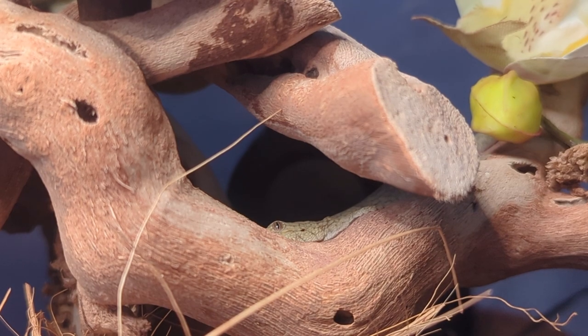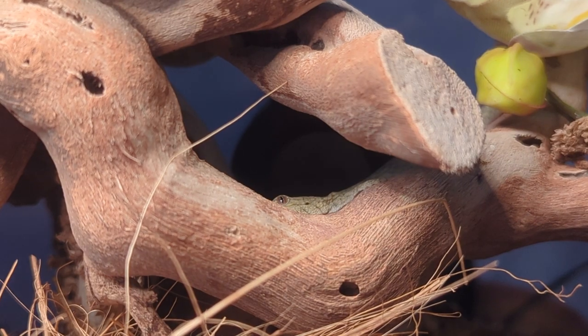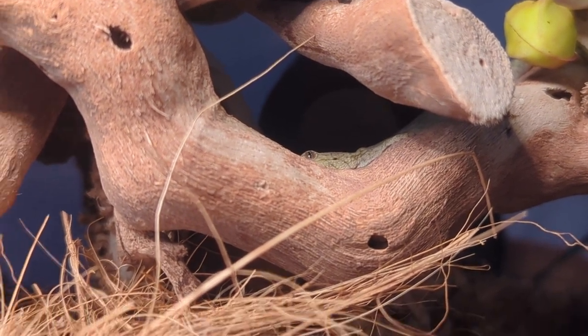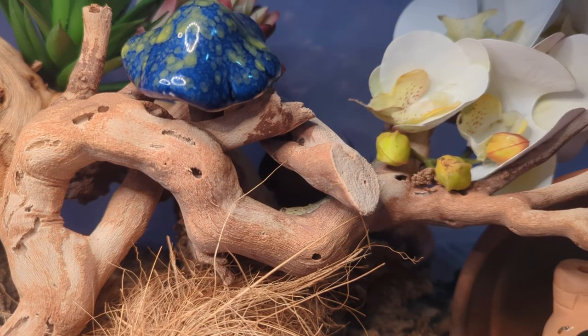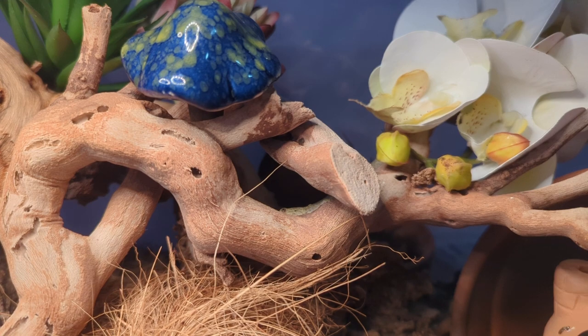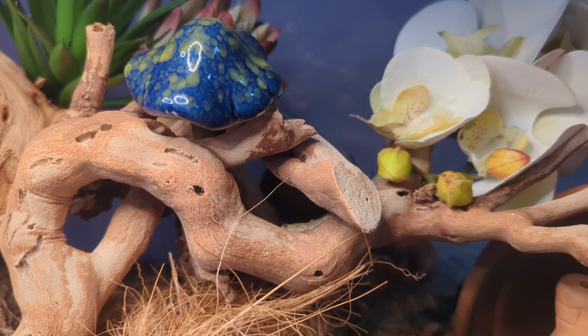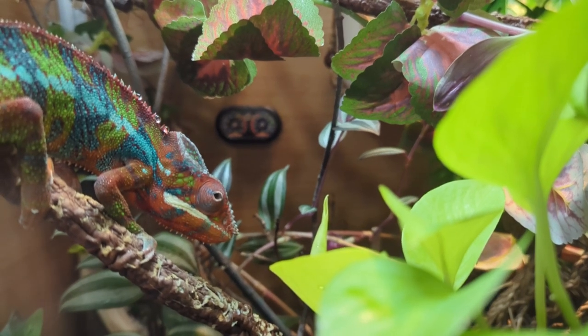The roly polies and springtails will go behind your reptile and clean up any waste — they'll eat feces, leftover food, and dead dried leaves that fall off the plants. You can get them from Josh's Frogs, the BioDude, Pangaea's website, or from different breeders and vendors at Reptile Expos.